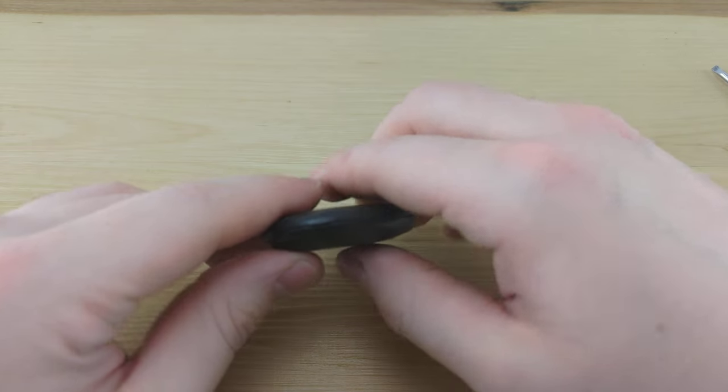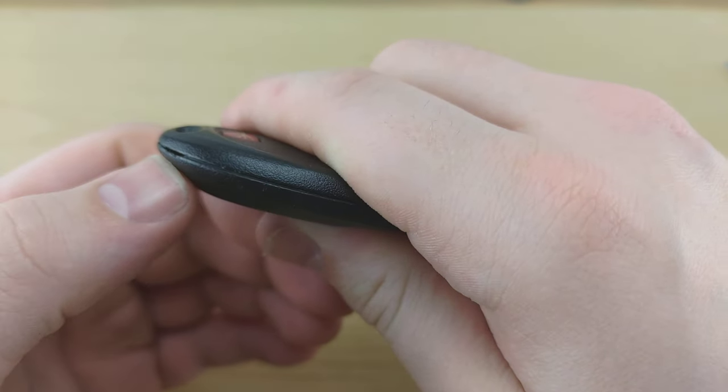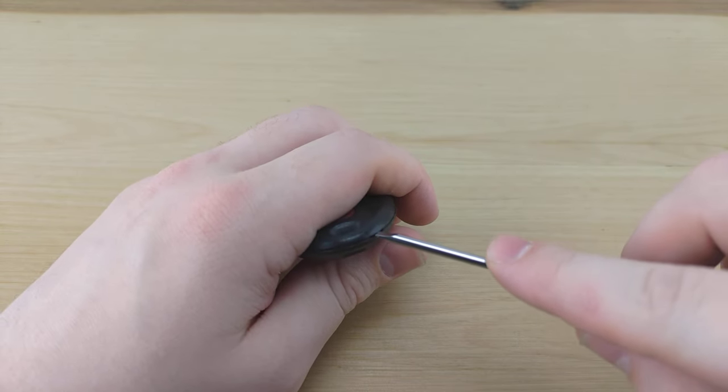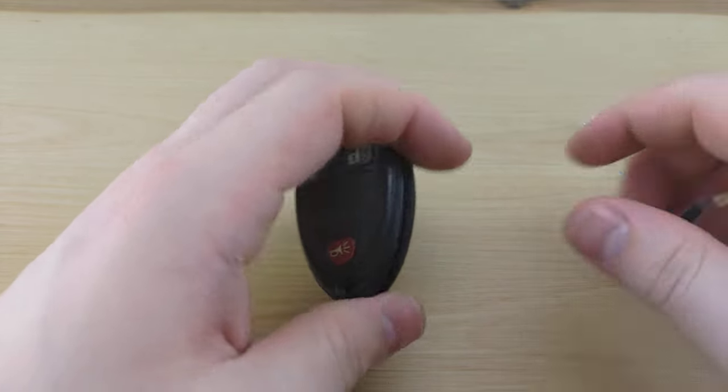To begin, you're going to want to look at the bottom right-hand side of your remote for that little notch. You're going to take your screwdriver, stick it in that notch, and give it a twist.